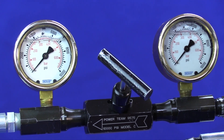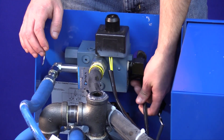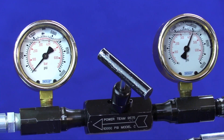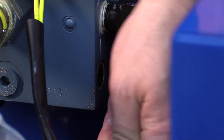To increase the pole pressure, locate the combo valve. Using a 5/16 hex, turn clockwise to increase the pressure. Turn counterclockwise to decrease the pressure.